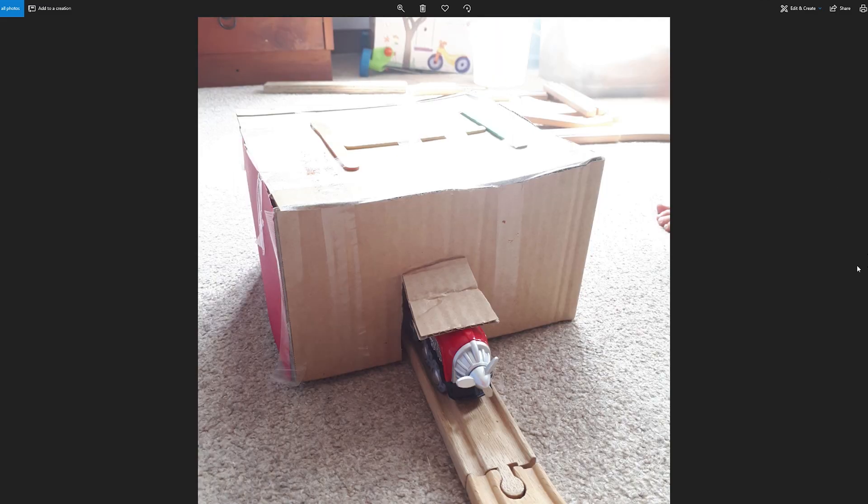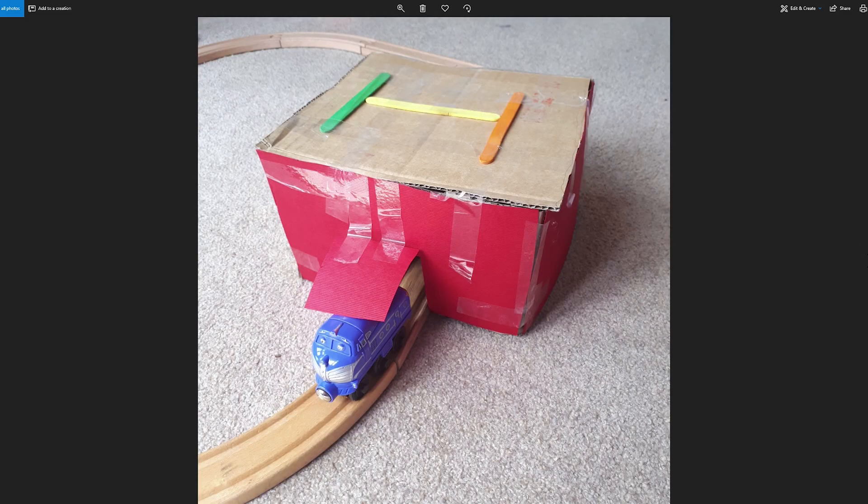This is from Daniel — this is his DIY train station. Maybe it's like a station that has wings, because do you see that propeller? There's a helipad up top with tape. Great job, Daniel.